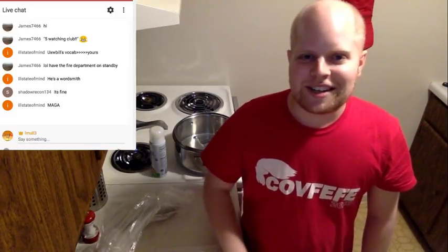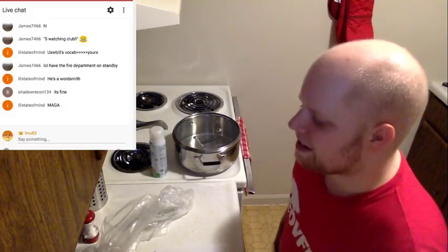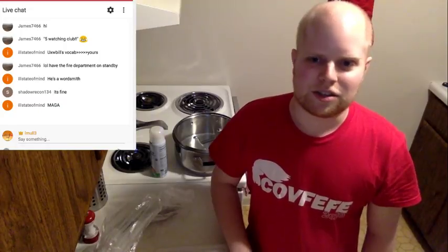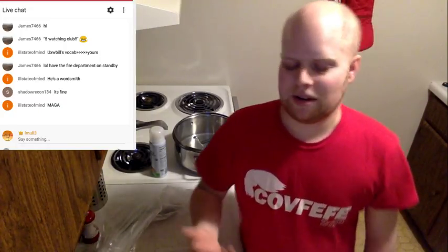I saw this on some t-shirt website and I thought it was hilarious so I grabbed it. It's just so hard to take politics seriously anymore — it's gotten to the point where you just can't. I'm going to go get some onions and some garlic.